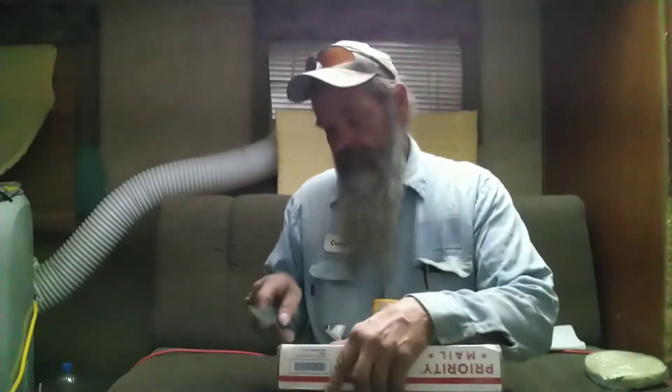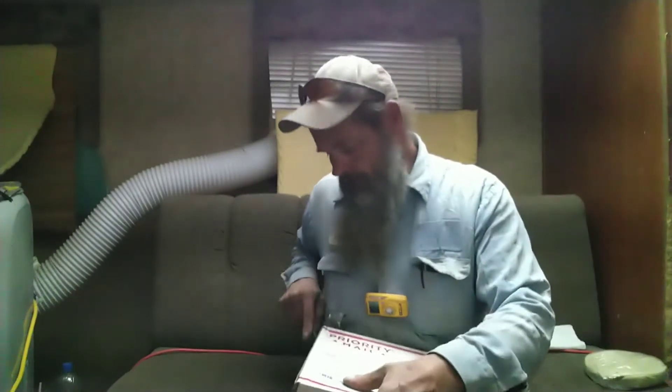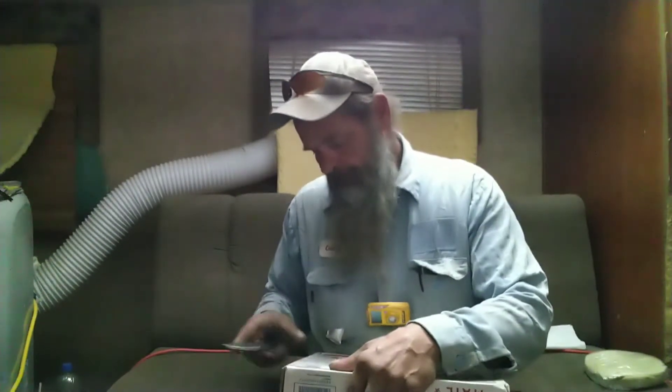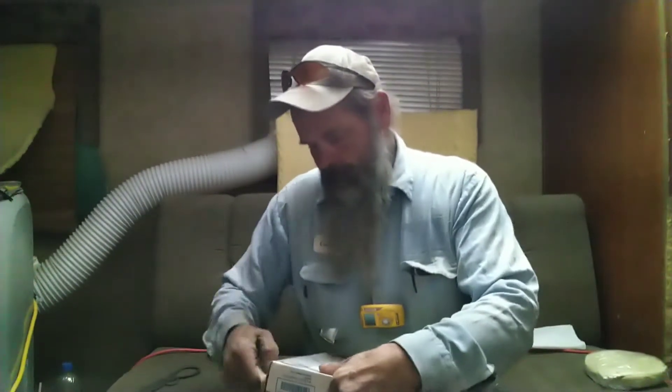This box came in several months ago. Roy, I am terribly sorry that I'm so late getting this done, but situations being what they are, at least I got to it now. Let me get this open up real quick and let y'all get on with the rest of your day.